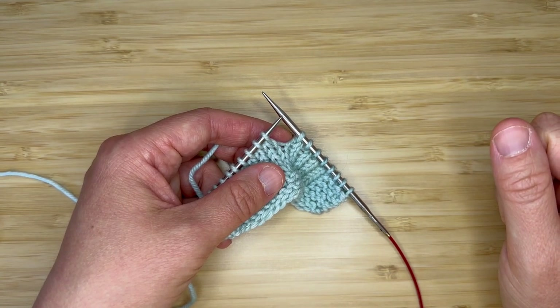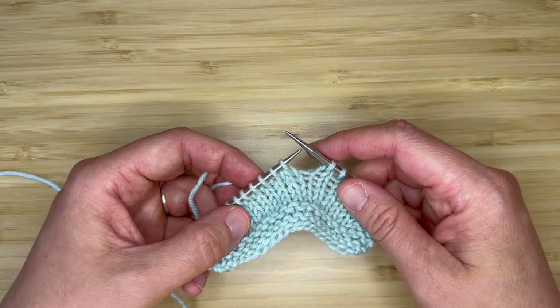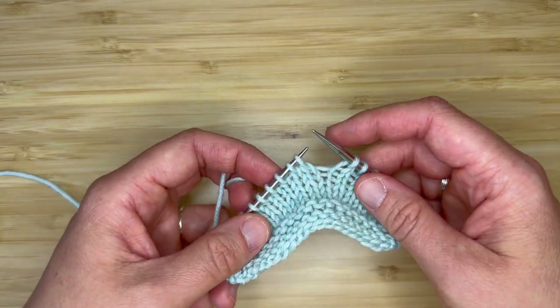Hi, this is Stephanie of Telebean Knits and today I'm going to demonstrate how to work the right knot stitch, which is found in my new sweater pattern.